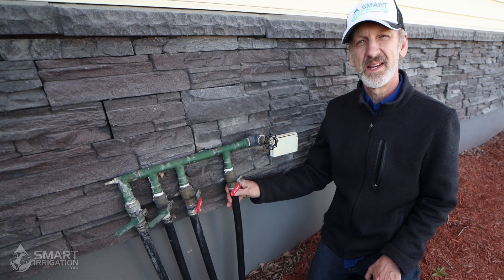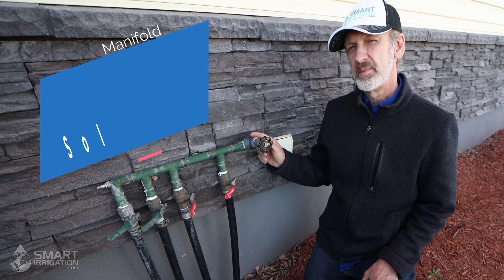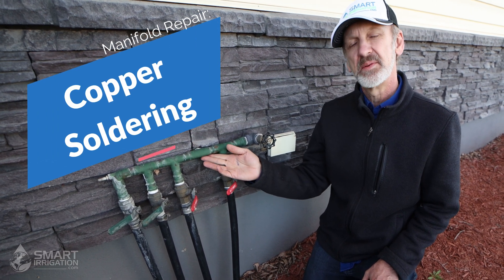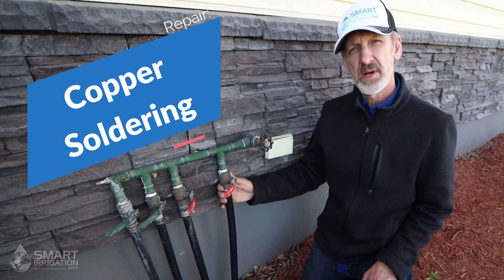Hi, I'm Chris with the information website Smartirrigation.com, and today we're going to be doing some repair work on a copper pipe which happens to be an irrigation manifold. We're going to do some soldering repair work.